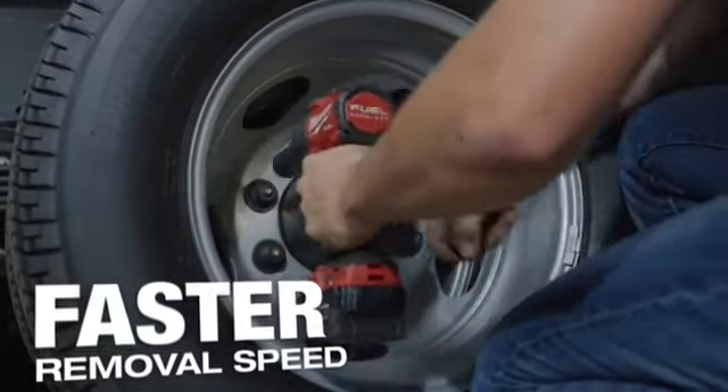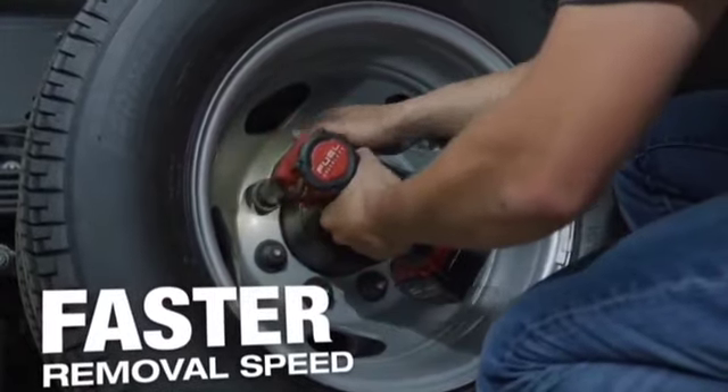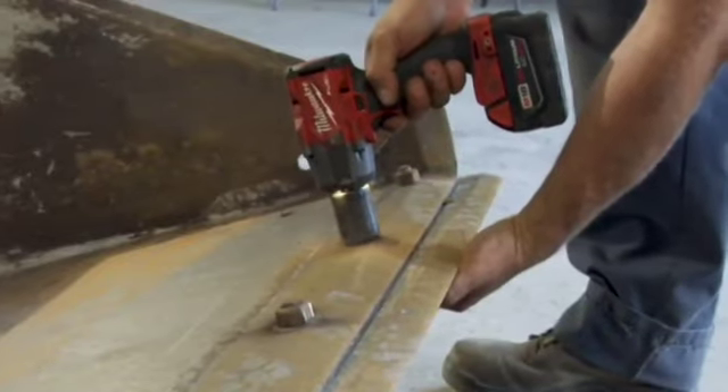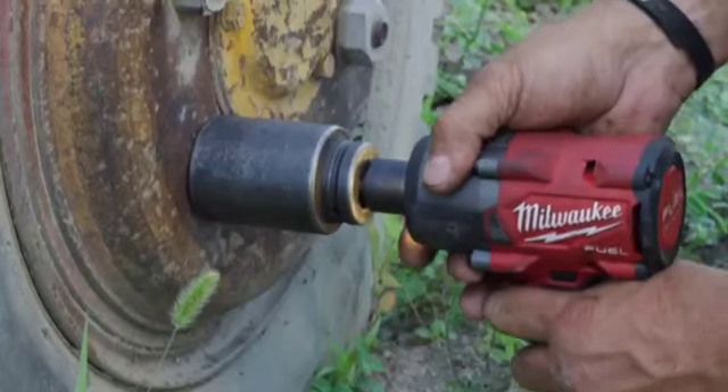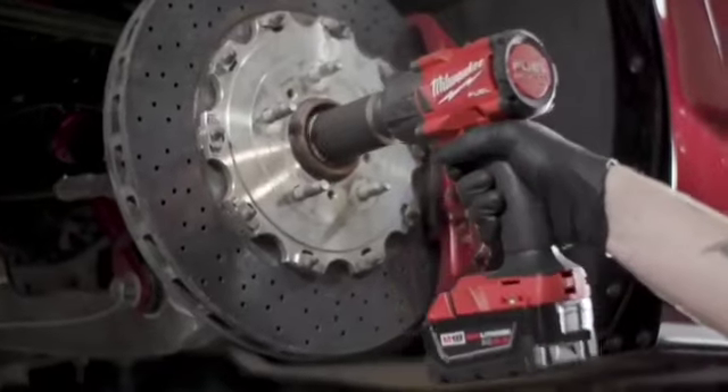The rate it takes lug nuts off, I don't have to switch between impacts if I can't get something off. It really has all the power — it's quick, easy, and saves me a lot of time. You're not dragging a cord around, you're not dragging an airline around. You've got more maneuverability inside of a machine, even outside of the machine. It's just more handy. The mid torque takes the place of multiple tools that I have. I'd give it a 10 out of 10.